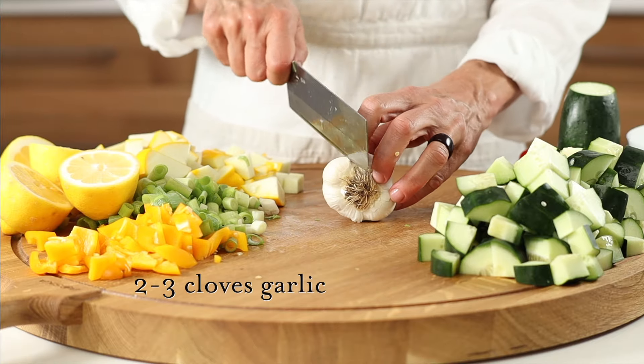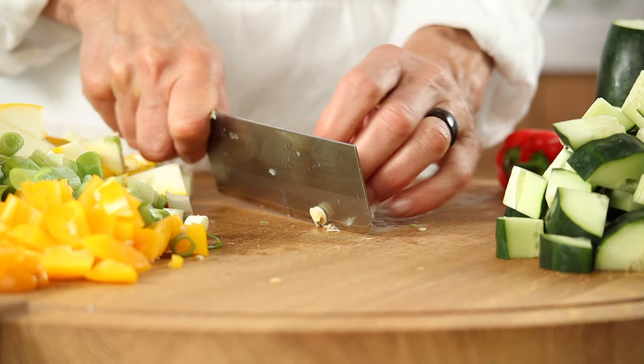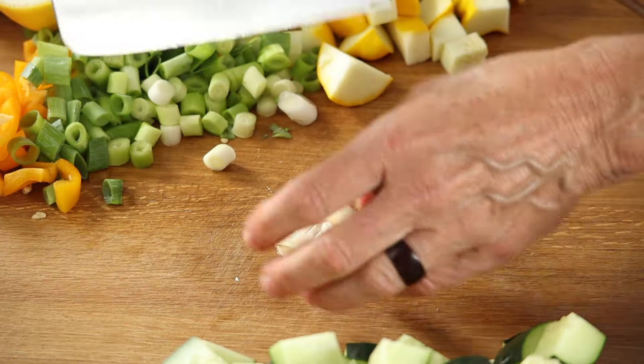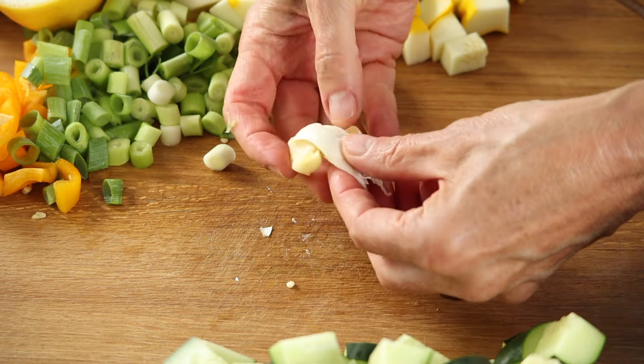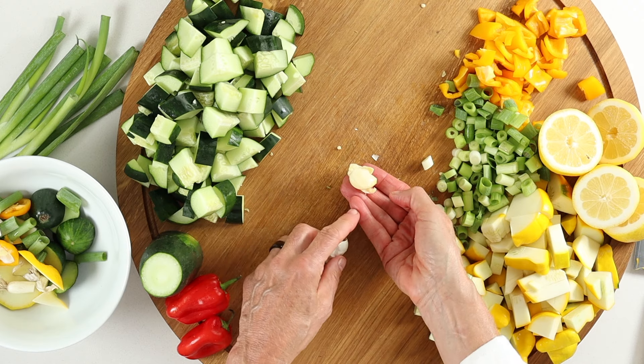Next, snap off a clove of garlic and peel. Clip off the ends, then smash with the flat surface of your knife — being sure to keep your fingers safe — and the skin easily comes off. Garlic is a flavor powerhouse with nutritional punch.